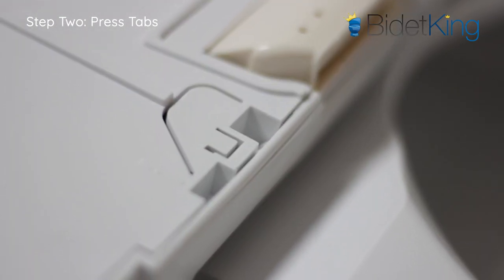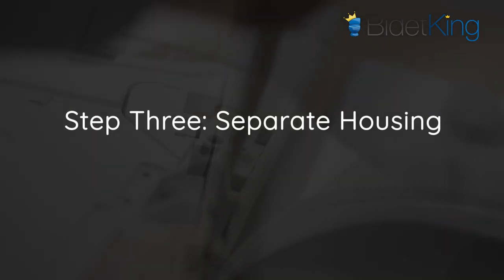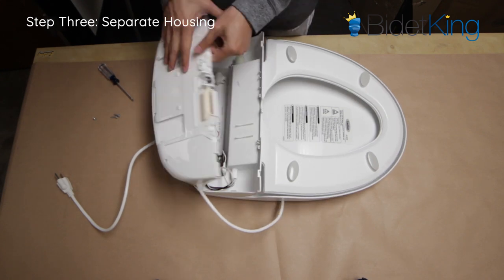Locate the plastic tabs and gently pry them open with a flathead screwdriver, being careful not to break them. Step 3: Separate the upper housing from the lower housing of the bidet by holding the unit by its fill valve and gently pulling them apart.